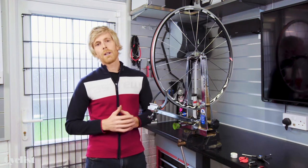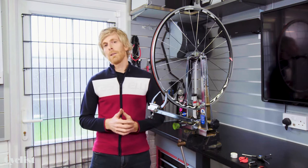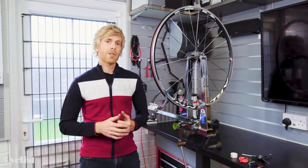There are many reasons why a wheel might go out of true, but as long as it's not too bad, far from being that dark art that many people think it is, straightening a wheel is actually something you can have a go at yourself. In this video, I'm going to show you how.